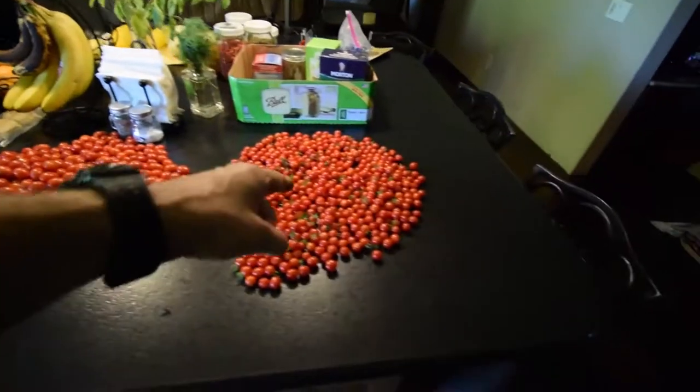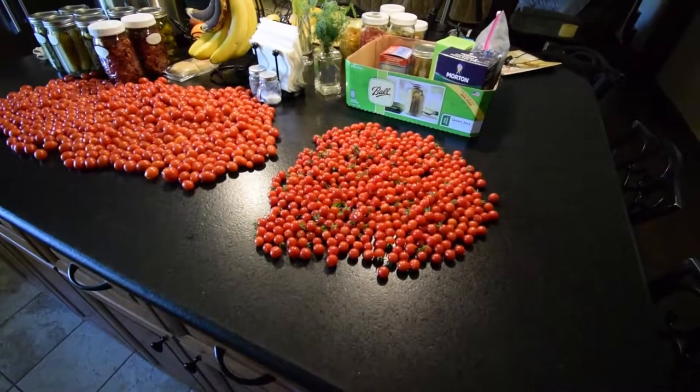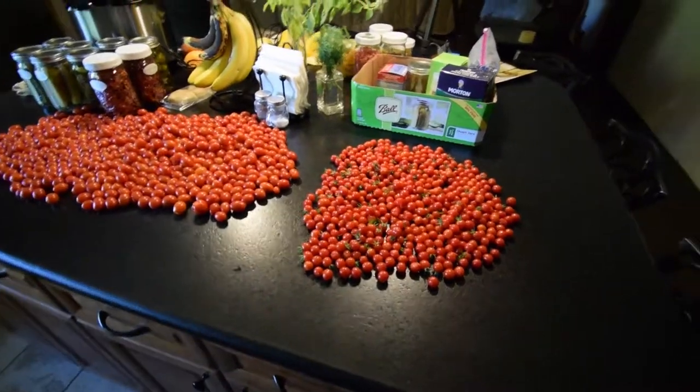We're going to get these fired up into the Excalibur dehydrator and start prepping for winter. I'll do another video after I do the squash and cucumber harvest.